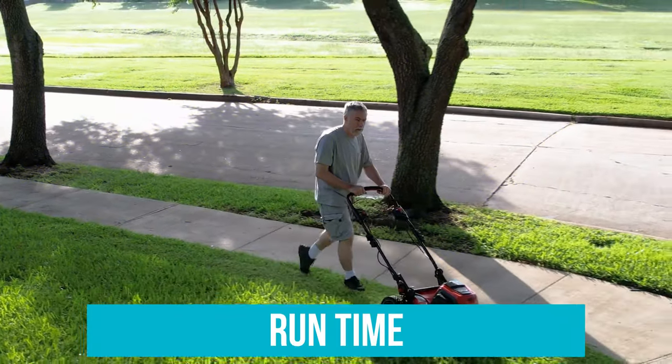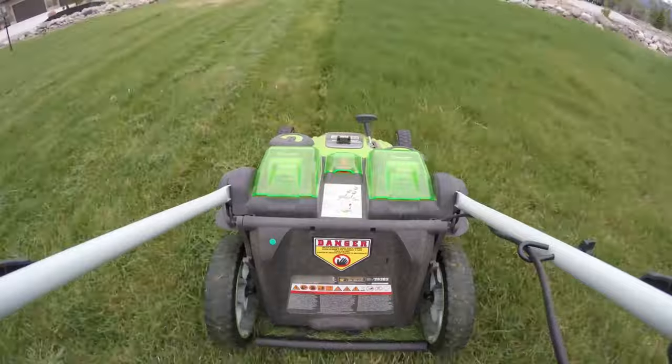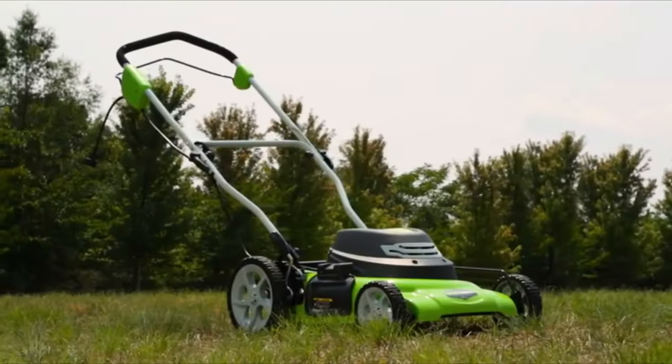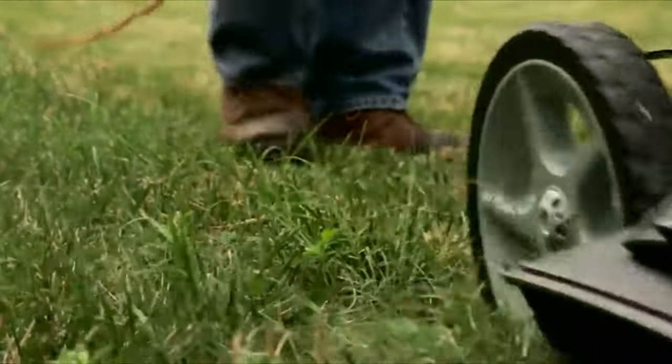Most battery-powered mowers run for 30 minutes to an hour. Difficult terrain such as thick, overgrown grass or a hilly area can drain the battery faster. With corded mowers, you don't have to worry about runtime since they'll keep going as long as they are plugged into a power source.